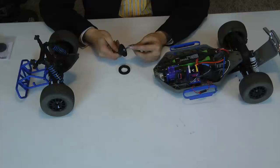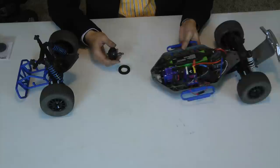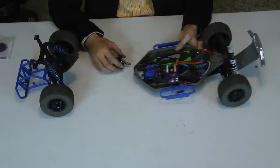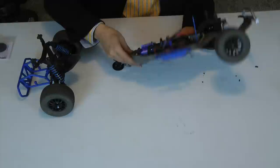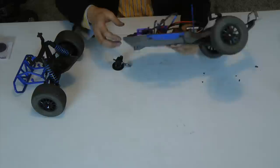Here we have the center diff already taken out of the chassis and the rear assembly. It was pretty straightforward to take it out. If you've seen the other videos, you probably saw the same instructions — it's two screws on the top and then two screws underneath the chassis back here.